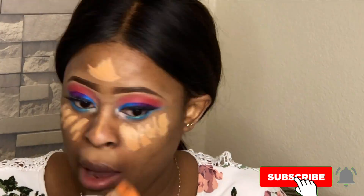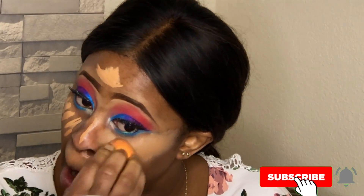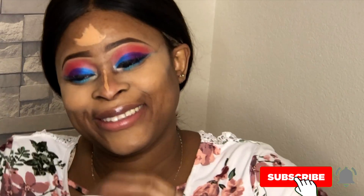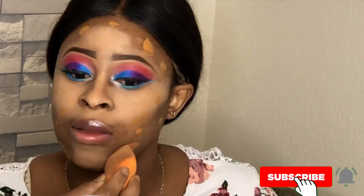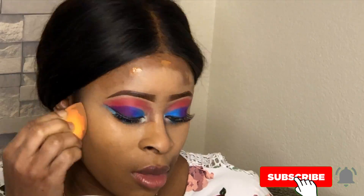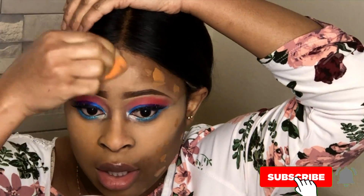Then I am concealing my face using my ColourPop concealer. I'm running out of it and I don't know whether to go with the LA Girl Pro concealer or stick with the ColourPop and buy it again. I love both of them — I was using LA Girl before I switched to ColourPop — so I might just buy both.